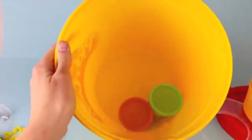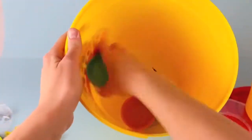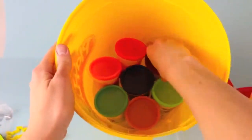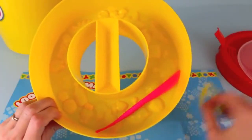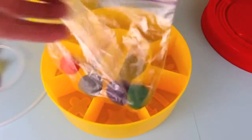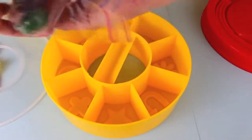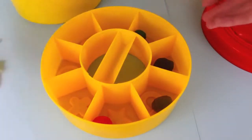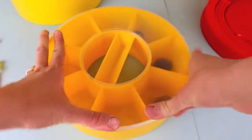Now going back to the bucket itself, you can store seven cans of Play-Doh in the bottom of the bucket, which is really nice. I can also store some of my Play-Doh tools and cookie cutters. And then for this container, I can store some of my mixed-up Play-Doh. I normally store it in a plastic bag because I don't have any extra Play-Doh containers, but this giant container works perfect.